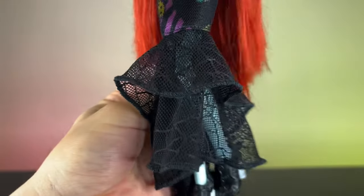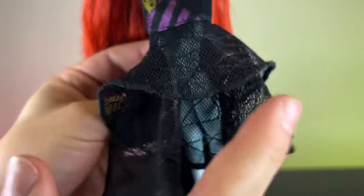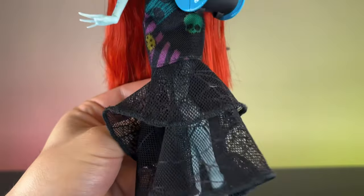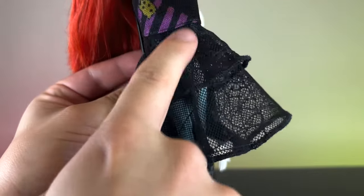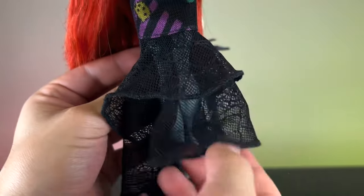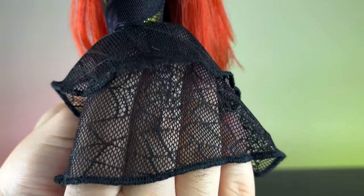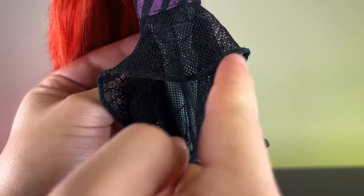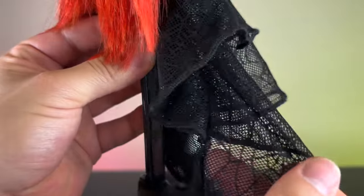We have these mermaid-style layers, and I don't mind them because I think the cut is different from previous dolls with the same silhouette. The skirt ends pretty high before the knees. This fabric is super, super beautiful — we have some spider webs. It's incredibly pretty, feels super soft, is stretchy, and all finished. We have those layers, shorter in the front and longer in the back.